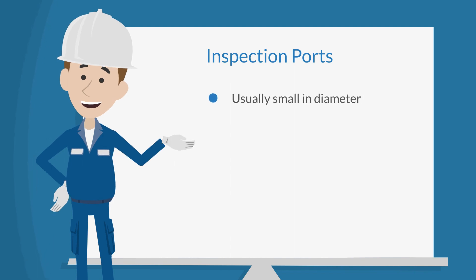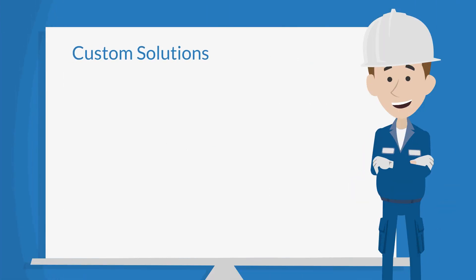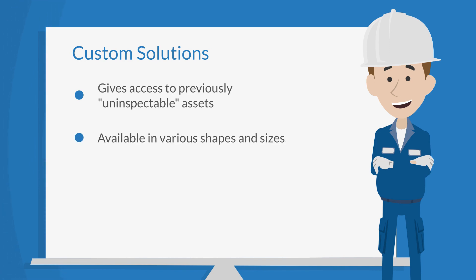Inspection ports, or infrared ports, are usually no more than 15 millimeters in diameter and can contain specialty lenses or adapters. The ports can be open like a grill or sealed with a lens like viewing panes, and the inspector must understand whether the port is open or sealed to determine the level of PPE required. Infrared windows may also come as a custom solution, because certain assets previously determined to be uninspectable due to high energy levels or obstruction prohibiting viewing of bus joints or connections may require these custom designs.